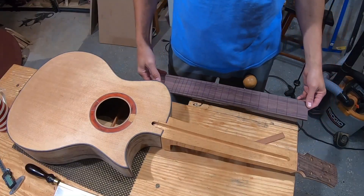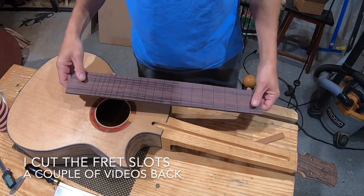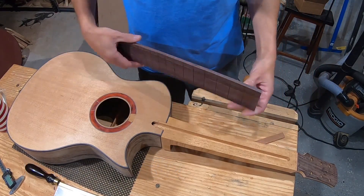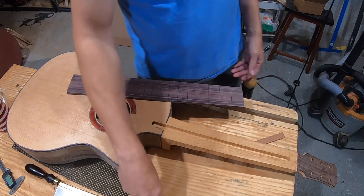I'm at the point where I need to go ahead and make the fretboard, taper the fretboard, bind the fretboard, and do all that kind of stuff. But I've got some design ideas and things I need to decide on.